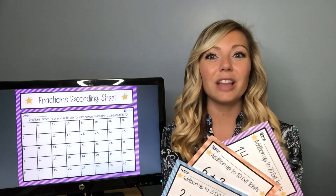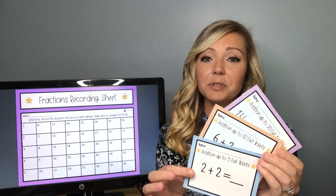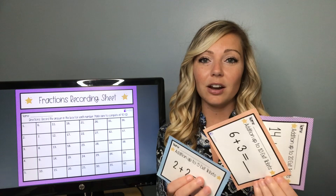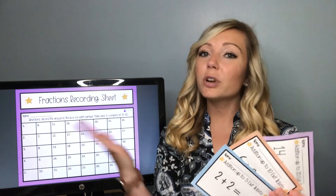First I'm going to show you some addition task cards. I love to level everything so that my students are doing the same activity just at their own level. I have addition up to 5, addition up to 10, and addition up to 20. What I do is I will hide these task cards around the room — I might tape them on the walls or put them underneath things — and I will tell my students to go look for a certain color.